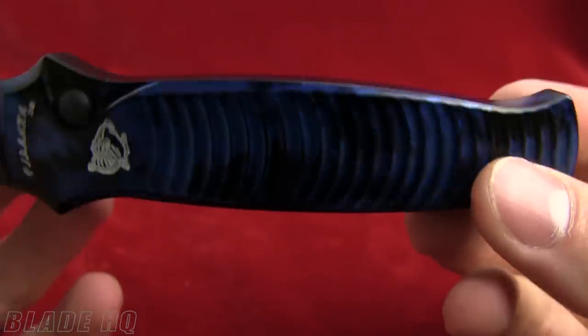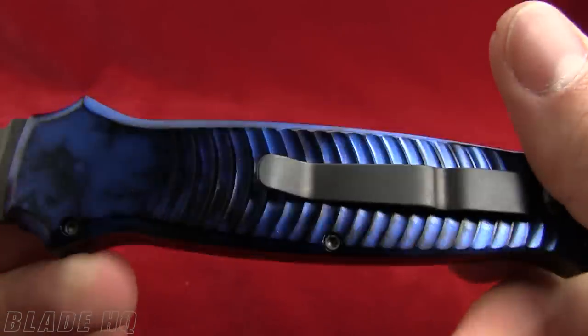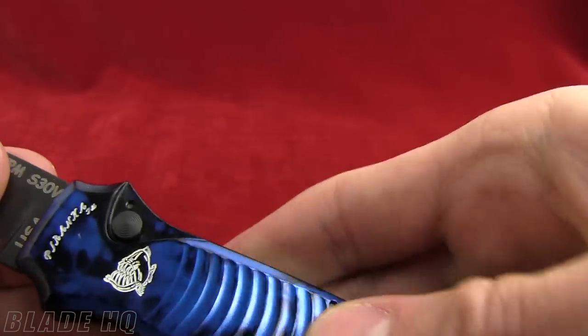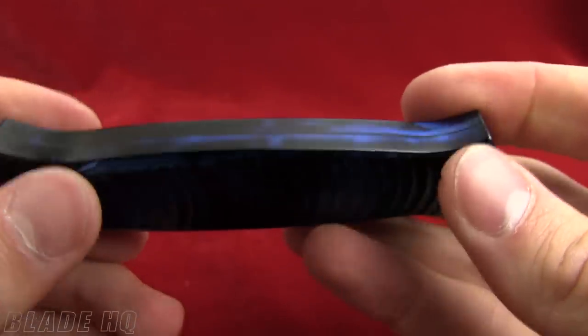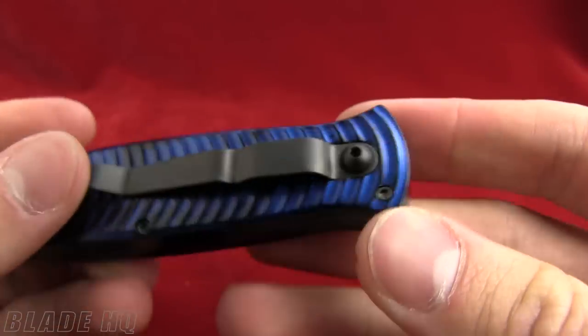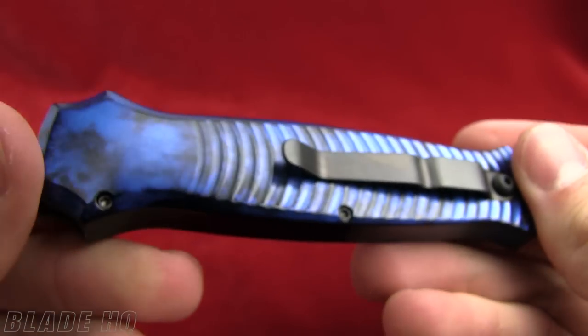The handle is made of aircraft aluminum. You can see it's got ribbing on it here and on the other side as well. It's going to be nice grip and it's also going to keep the weight down to 2.8 ounces on this blade. The pocket clip is removable but not reversible. It is a titanium pocket clip.